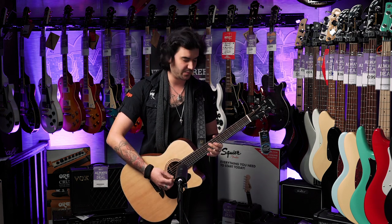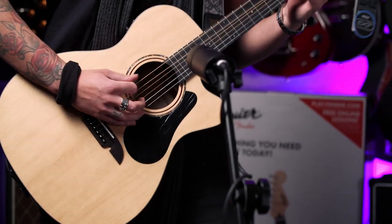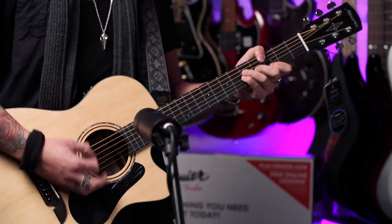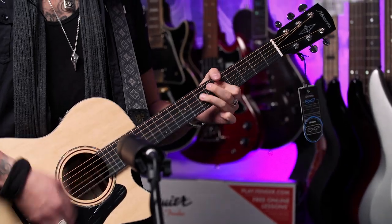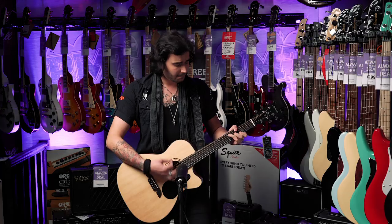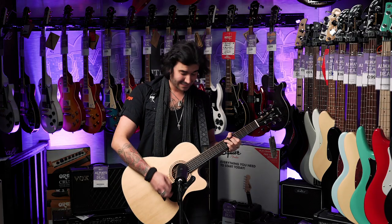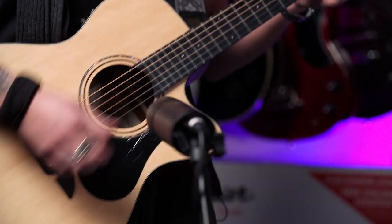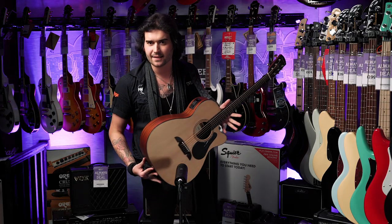You do get a great snap from a smaller body guitar, especially when it's got a solid spruce top. Because it's one of my favourites, I thought I'd put this amazing Alvarez AF30CE in. But like I said, check out Sam's video — it goes in-depth with much more precise playing than my little sore fingers.